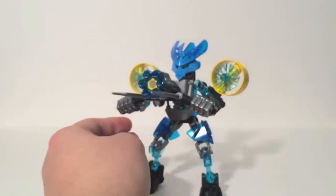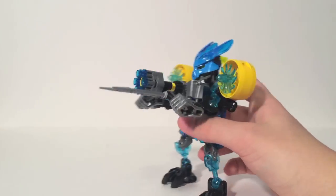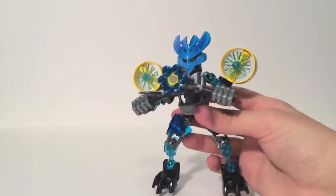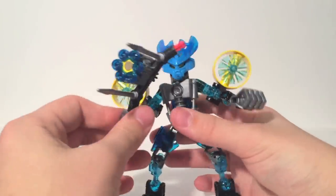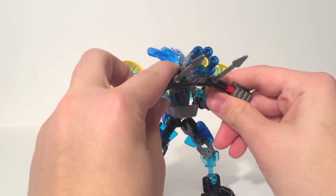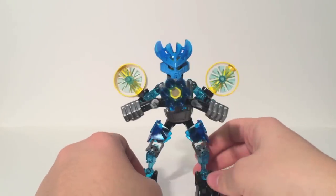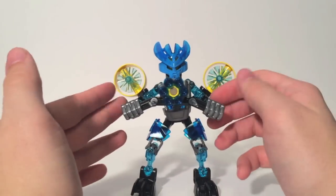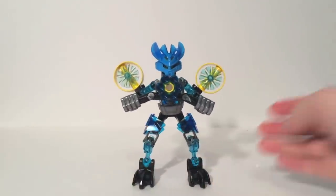I don't really know what to think of it. The problem with the Protector sets right now is there's no story backing to really explain some of this stuff, and it does leave us with just a neat figure. Unfortunately, if you're not having her hold both sides of the gun, you have a red peg sticking out and it looks weird. It has to be held by two hands, and therefore that's kind of the only pose. I've not been able to figure out any other poses for the Protector of Water besides this. Other than that, it's a neat little figure — just not too involved.